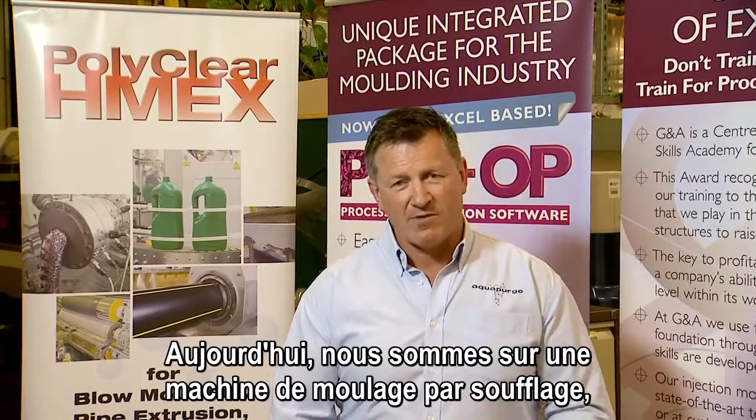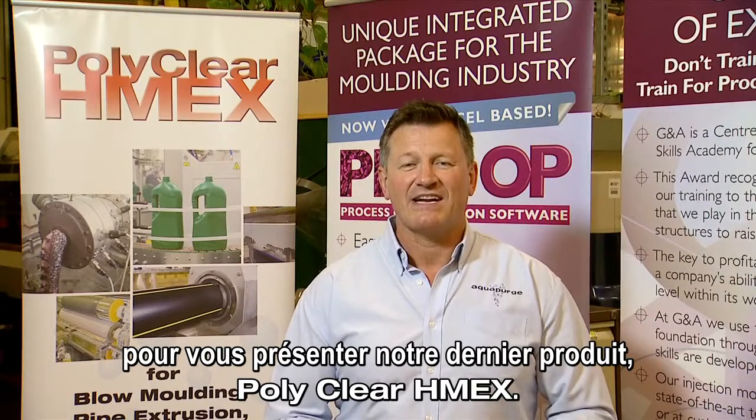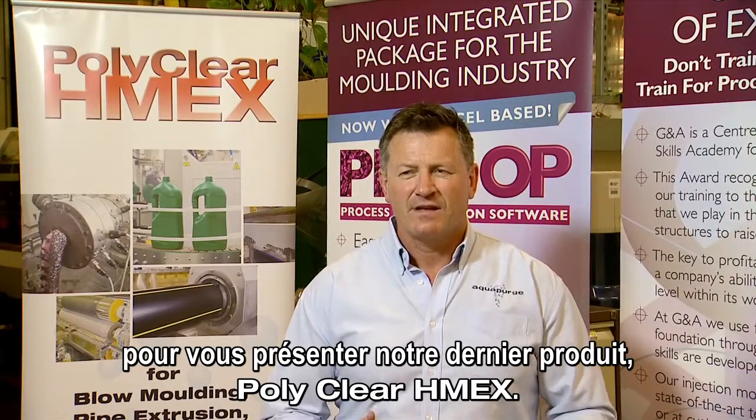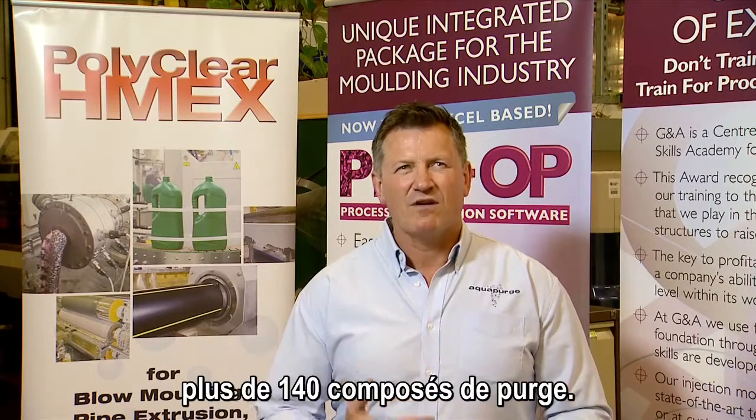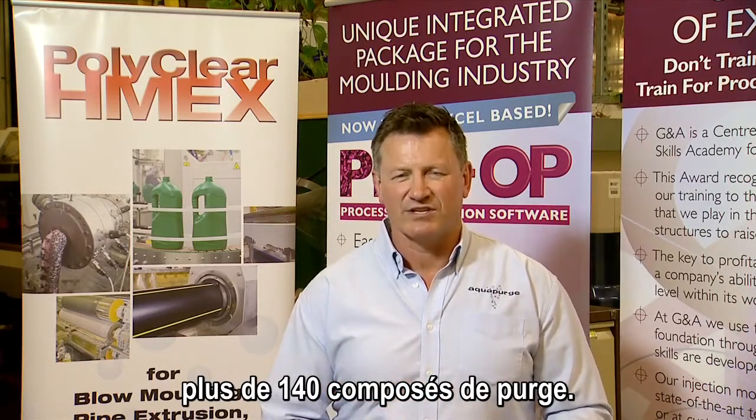Today we're on a blow moulding machine, showing you our latest product, Polyclere HMEX. For close to 20 years, AquaPurge has developed over 140 purging compounds.